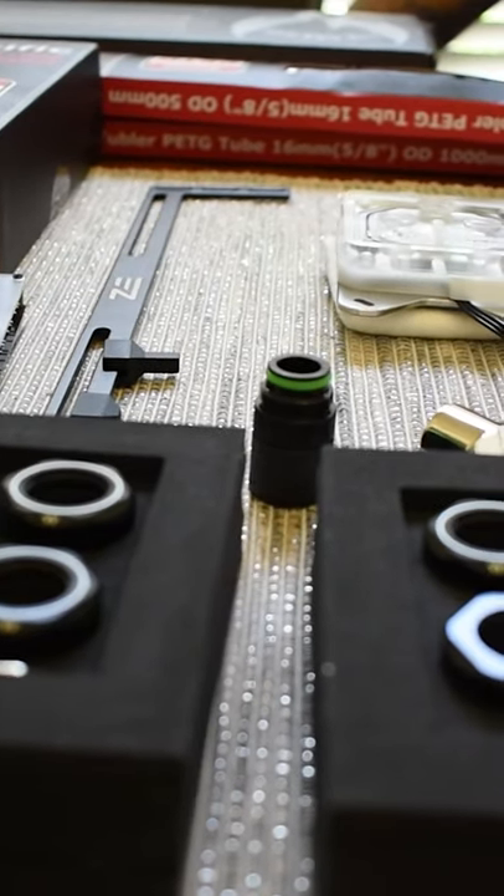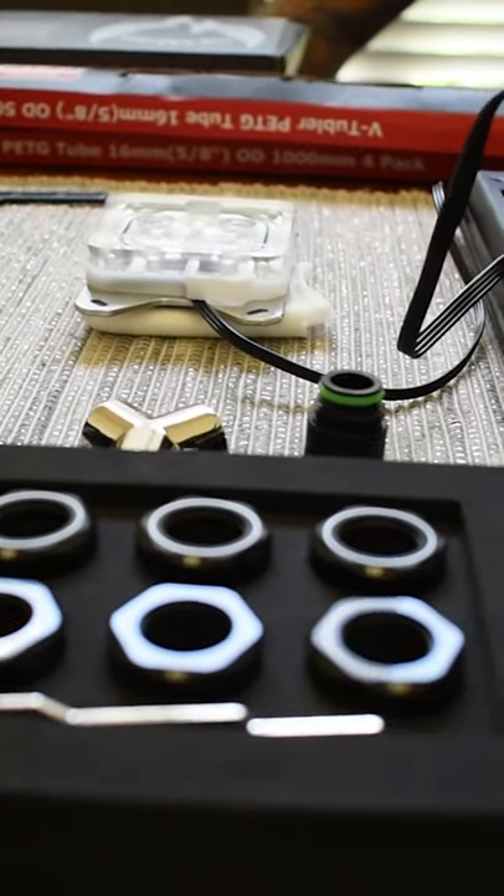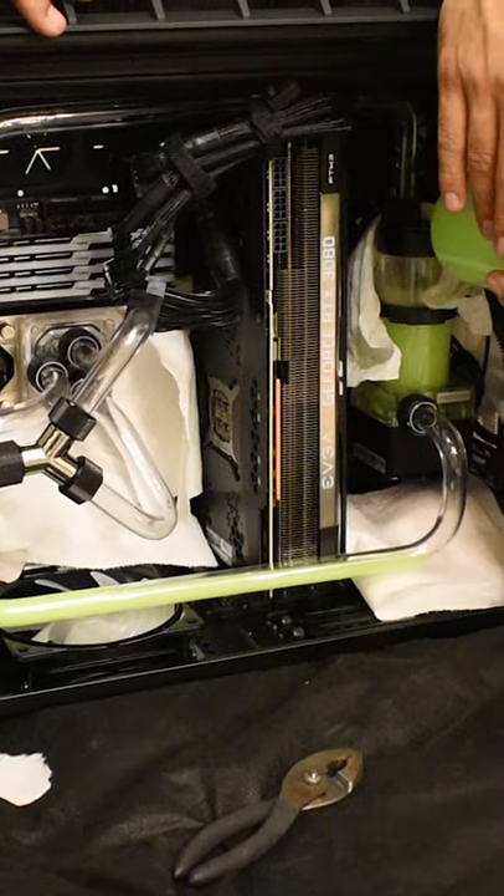It is recommended to leak test your components outside of the case, separate from the motherboard. You can connect the water block, pump, radiators, tubing, and fittings outside the system, connect the pump to a power supply with a 24-pin bridge, and run the system like this for a couple hours to make sure there are no leaks.